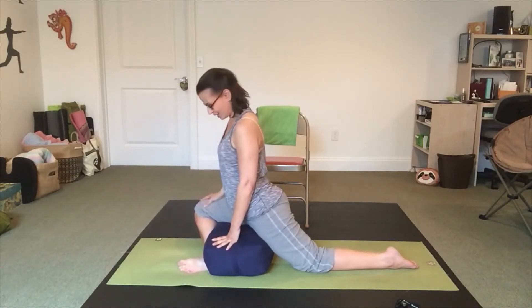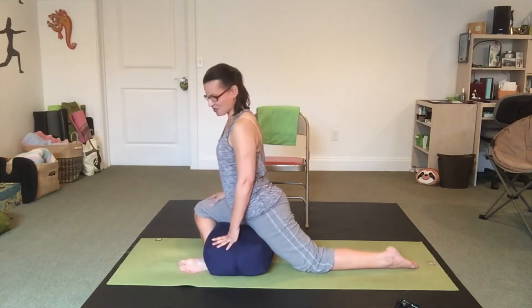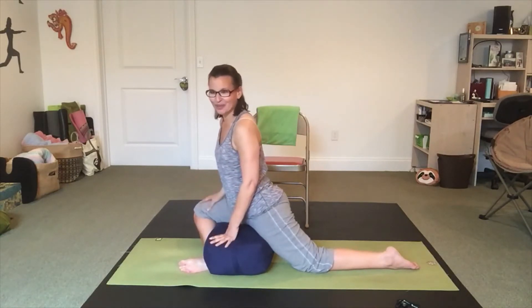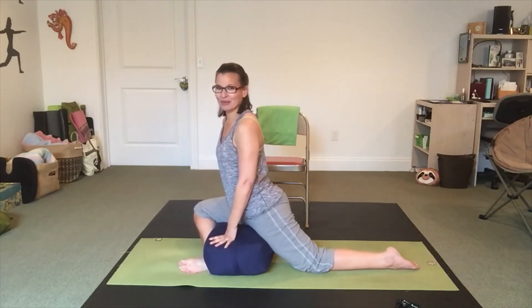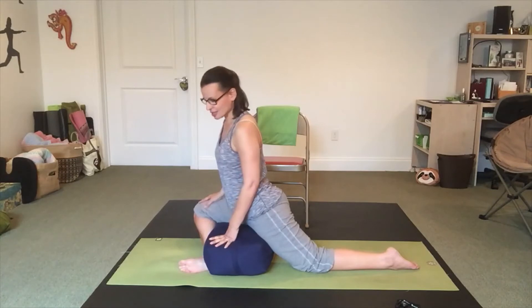Now we're in half pigeon pose — a supported version. This version feels so good on my body. You might not feel that way — if this is feeling horrible for you, go back to the chair version, the seated version, or the floor version. My goal is to help you find a version that makes you feel comfortable. For me, this feels really nice and like something I can sustain.